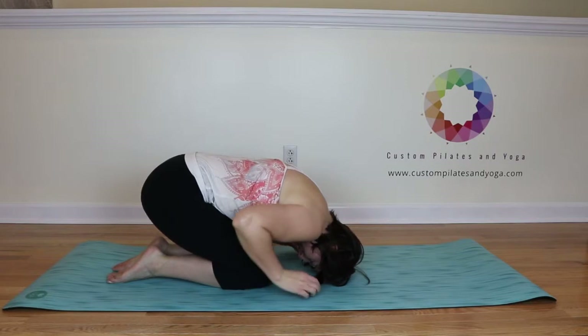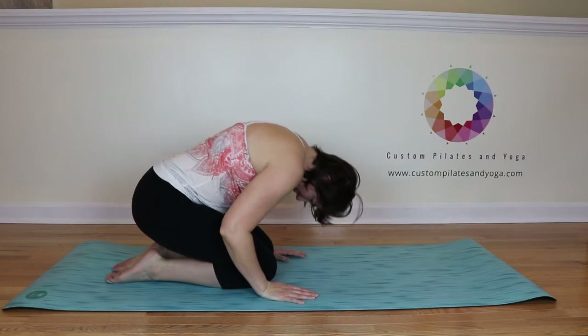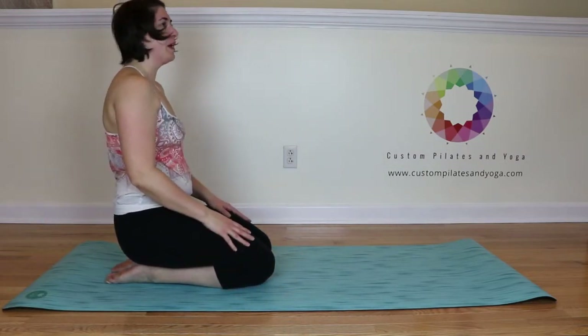When you're ready to come out, hands come up under the shoulders. Then go belly button to the spine, tilt the pelvis, and roll on up one vertebra at a time.